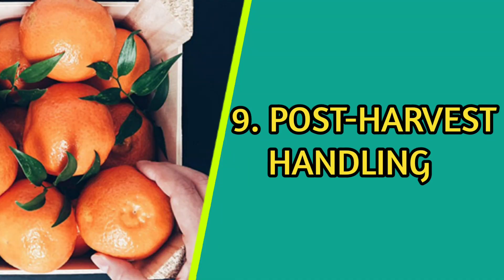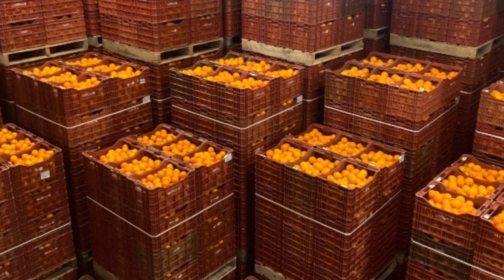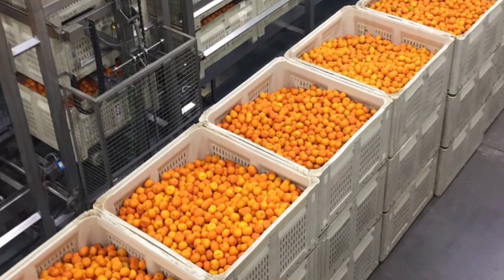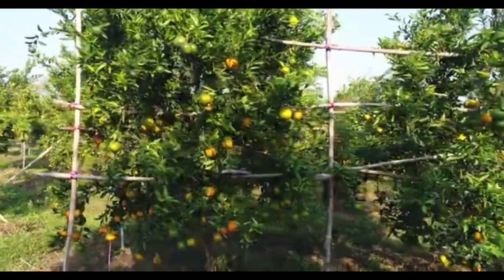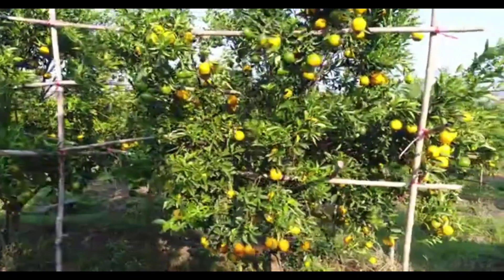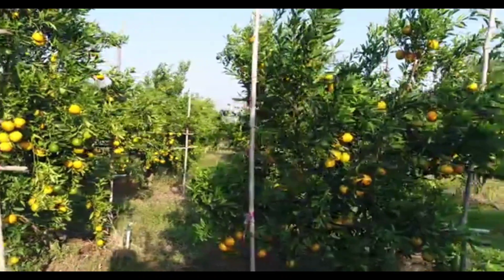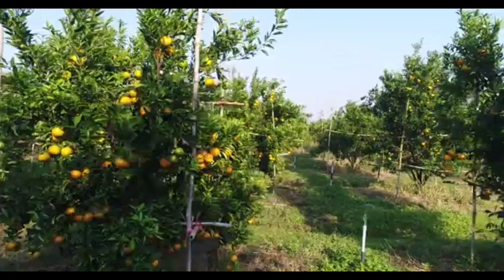Proper handling and storage techniques are essential to maintain the quality and shelf life of harvested Valencia oranges. Cold storage facilities can extend their shelf life and preserve their freshness. Valencia orange farming requires ongoing care, including irrigation management, pest and disease monitoring, and regular orchard maintenance. Local agricultural extension services or citrus associations can provide region-specific guidance and best practices for successful cultivation.